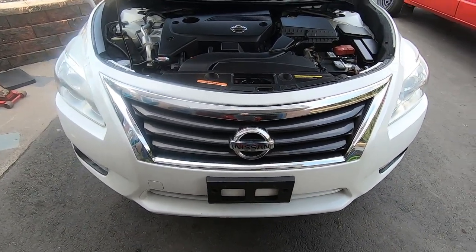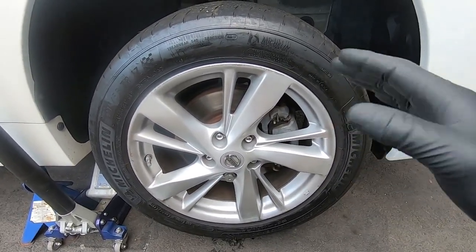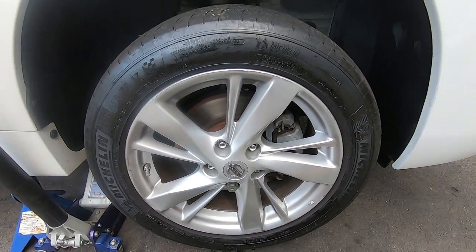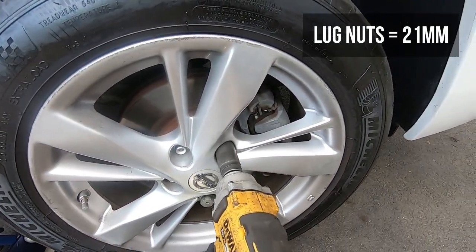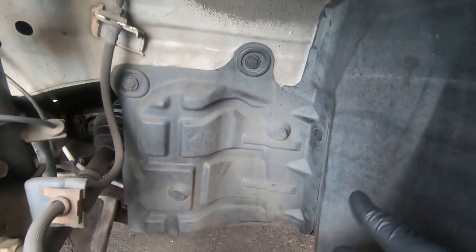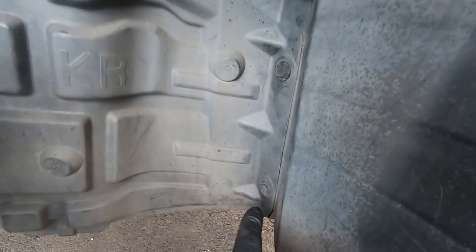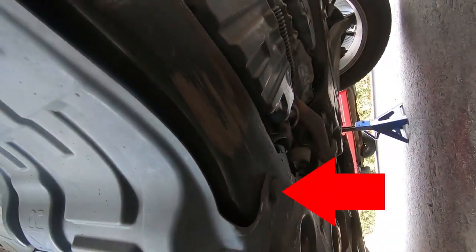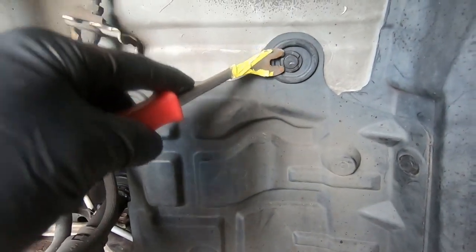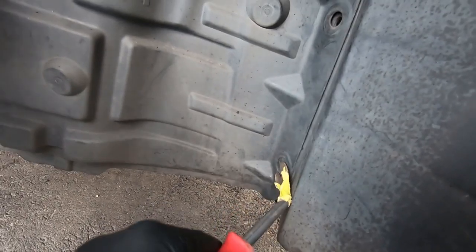We are on the passenger side with the vehicle jacked in the air. First thing is to remove the wheel to gain access to the drive belt and the AC compressor area. Lug nuts are 21mm — I have a 21mm on an impact. Wheel is off. Next step is to remove the inner splash guard held in with five clips. I'll take a panel popper and pop all five push clips right out.